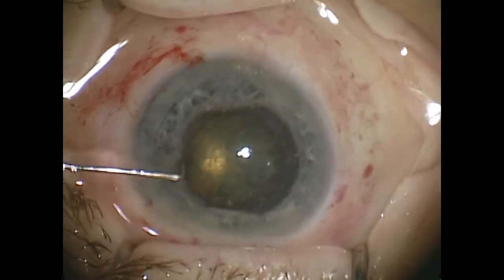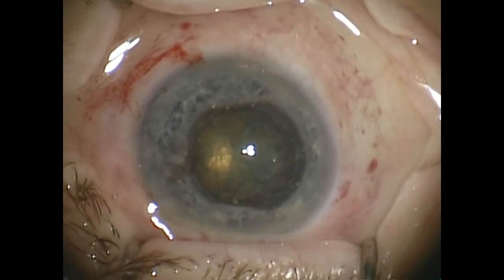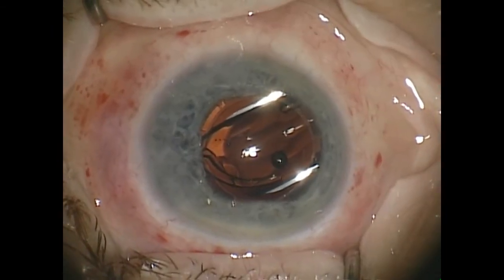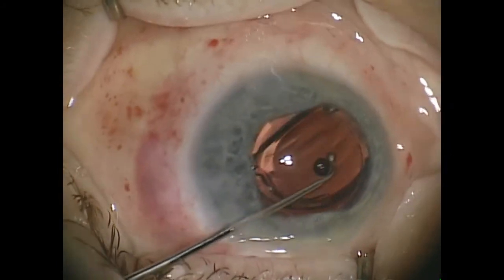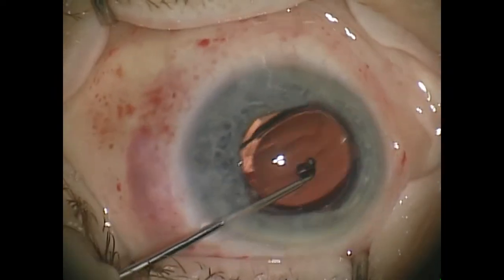You tuck it under the wings and now you get a nice six to seven millimeter pupil. After phacoemulsification and lens insertion we're going to remove the Clark iris dilator.